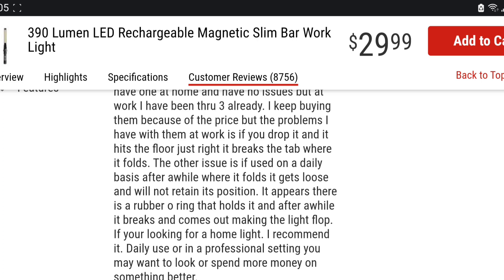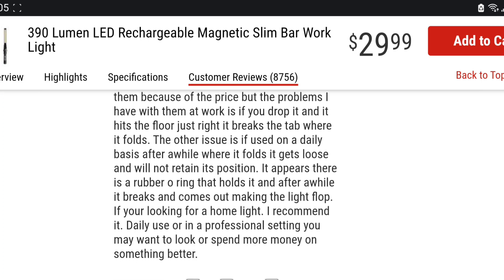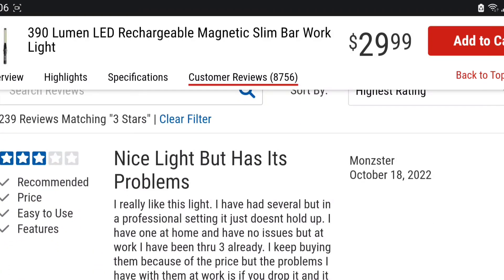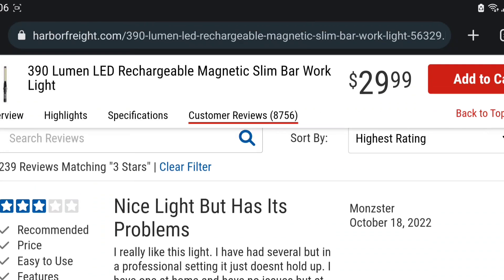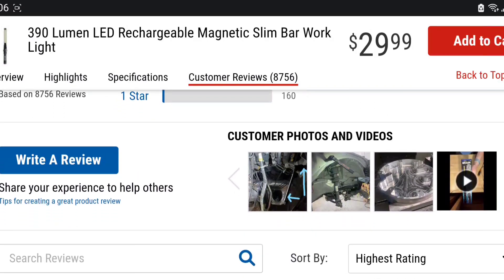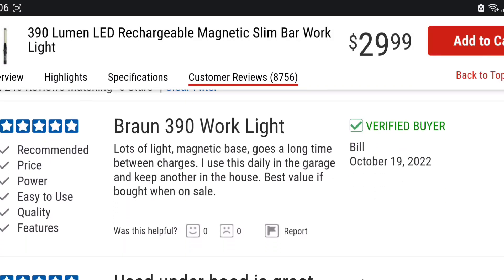I didn't read this review beforehand — this is my reaction to it. The other issue is if it's used daily, after a while it folds loose and won't retain position. There appears to be a rubber O-ring that holds it, and after a while it breaks, making it flop. If you're looking for a home light, it's fine — but for daily use or professional settings, you may want to spend more money on something better. I think this is a super honest and fair review.